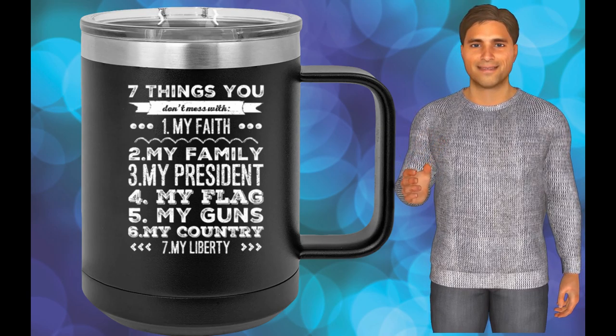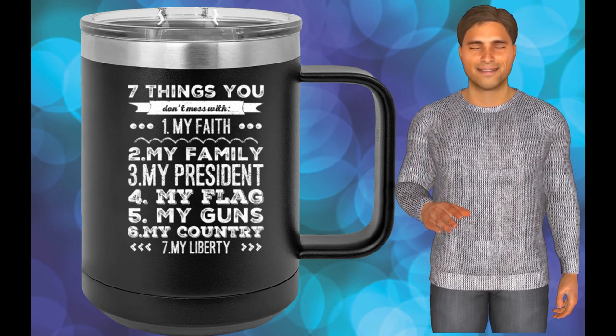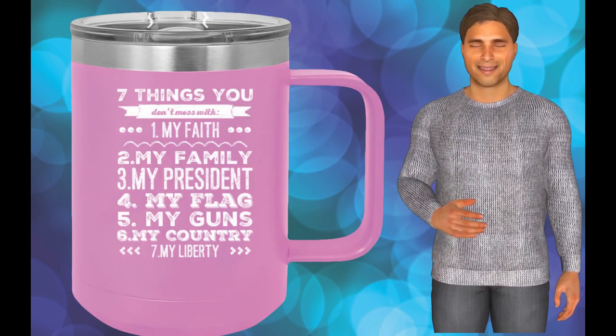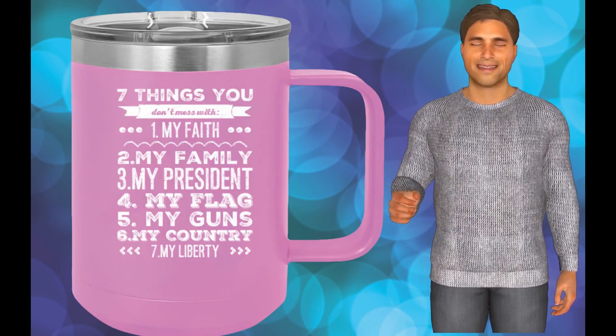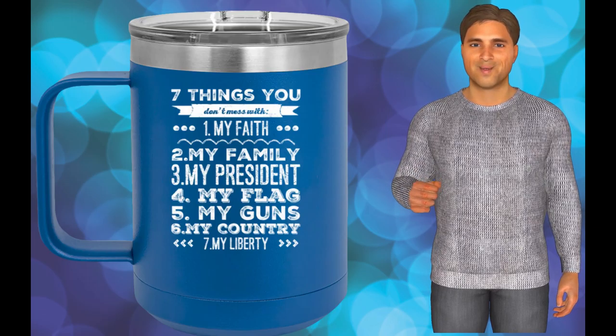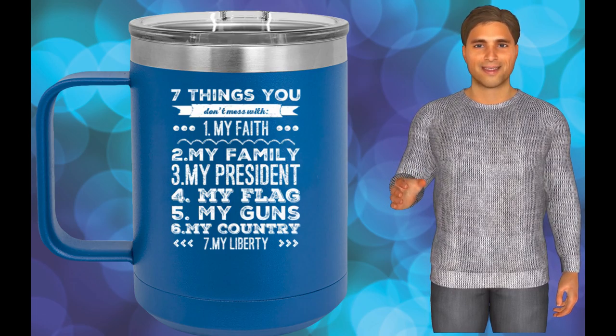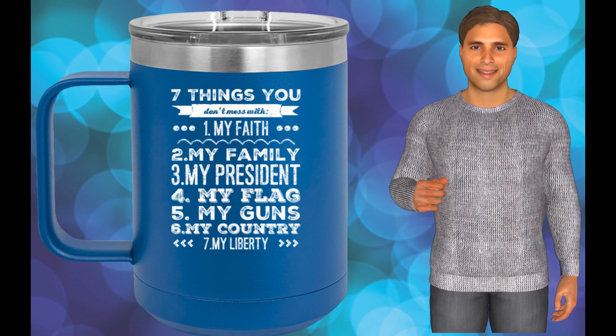Polar Camels are made from 18/8 gauge stainless steel — 18 chromium, 8 nickel — also known as type 304 food grade. They come in different colors. Get yours today; click the link below the video to get your mug today.